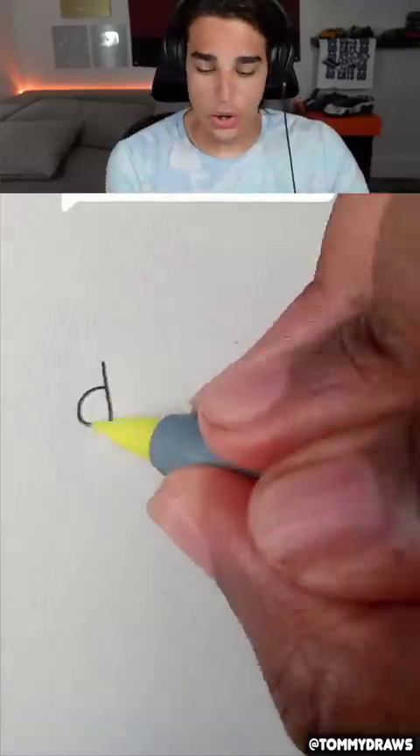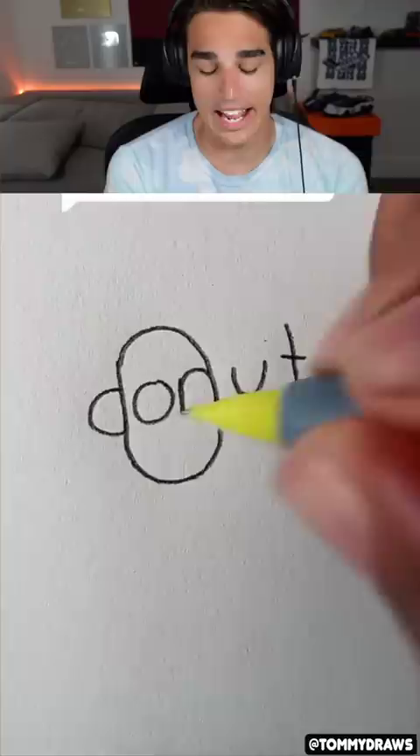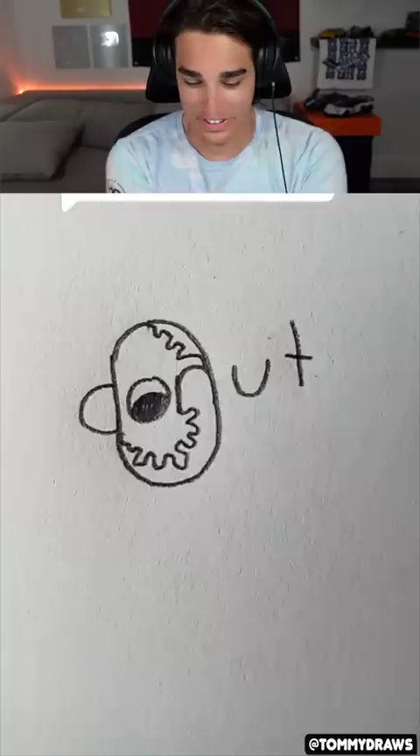Turning donut into a donut. Oh, I love these videos. I don't get how they can turn these letters into actual drawings. It looks like a chicken so far — you can see the eyeball and the beak. That's a chicken.